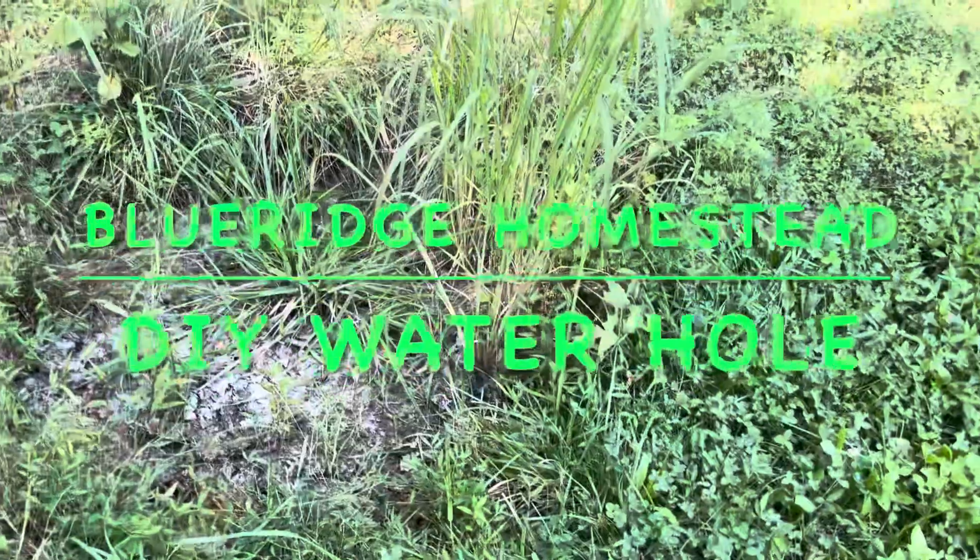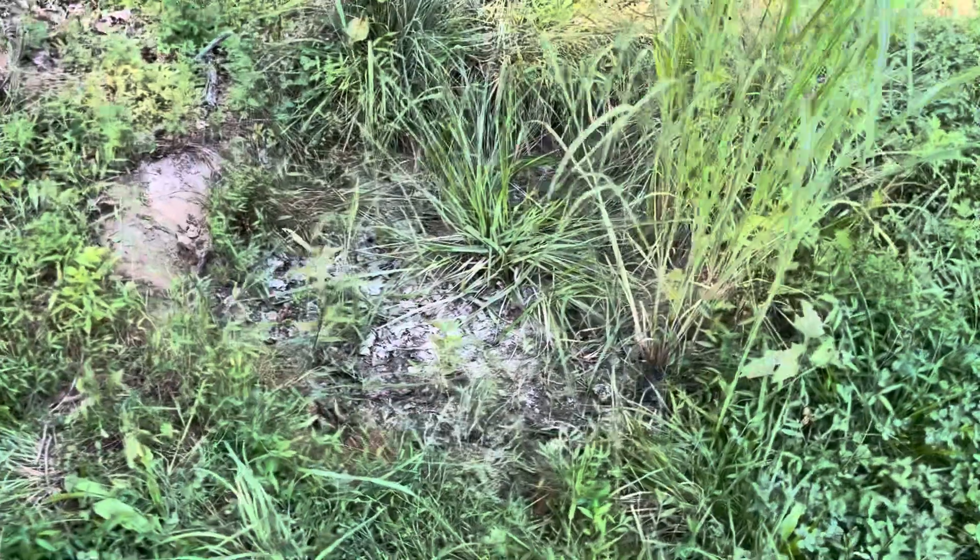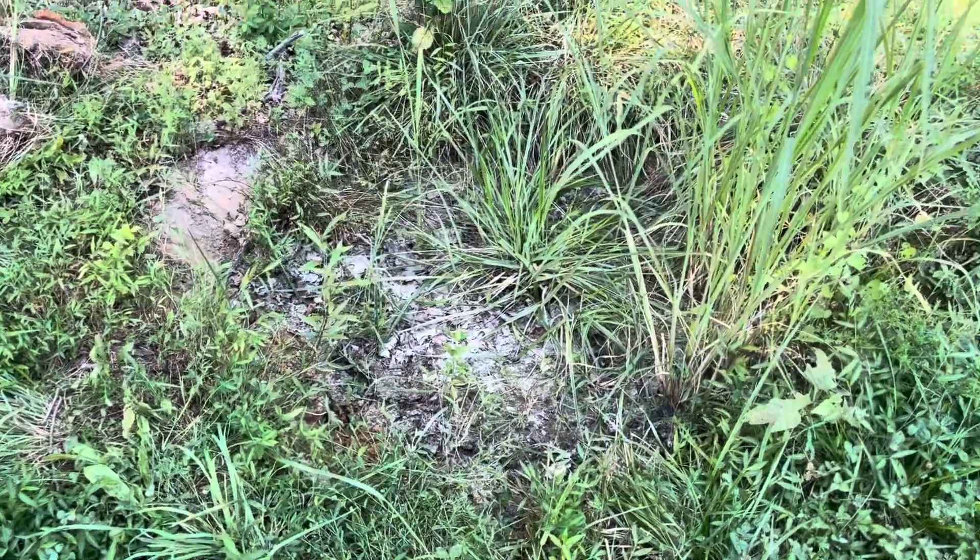So my water hole went dry from my deer out here, and we're going to see what we can do about fixing that.